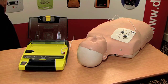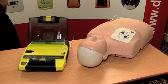It is now safe to touch the patient. Give 30 compressions, then give 2 breaths. Start CPR.